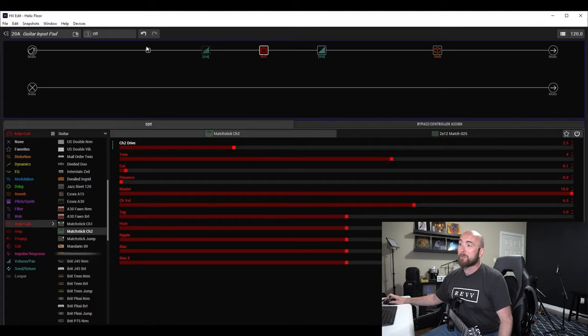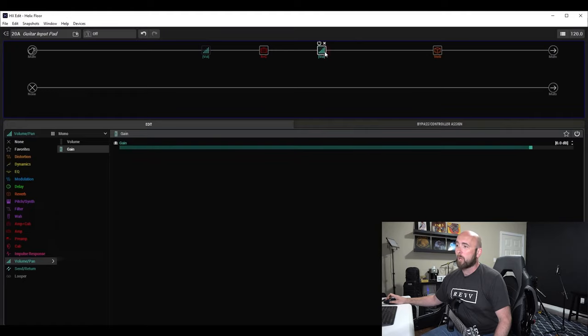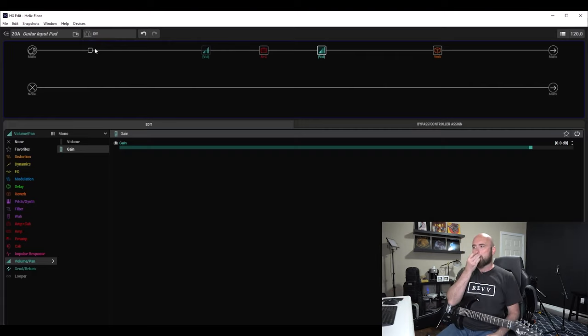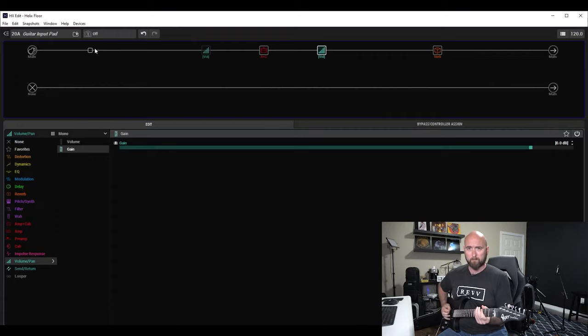A similar thing we could do — I have two gain blocks set up, one before the amp and one after. On snapshot 2, minus 5 dB, I'm attenuating the signal going into the amp by 5 dB, and on the other side I boost it by 1.3 dB just to lift it back up to roughly the same volume. On the minus 10 dB snapshot, I attenuate by 10 dB and boost it by 2.2 dB to keep the relative volumes the same. I did this to mimic what the guitar input pad is doing.